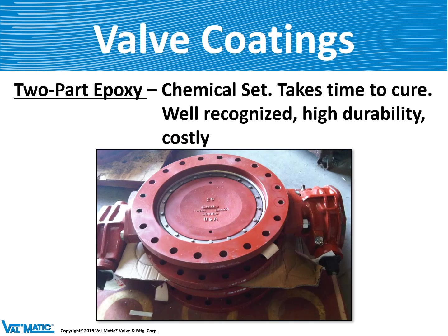Another coating we use is a two-part epoxy, where you mix part A and part B together, and over about 30 minutes it sets up hard. It's a very durable coating for valves. One downfall is that it takes several days to fully set up, so you cannot use the valve right away.